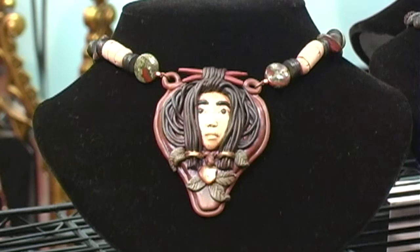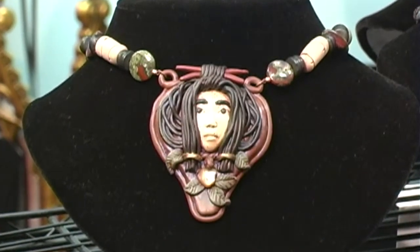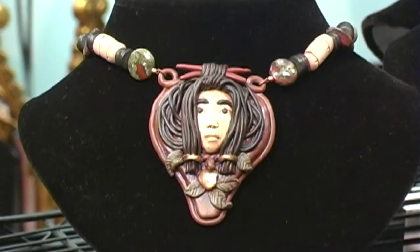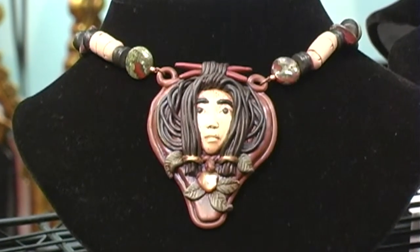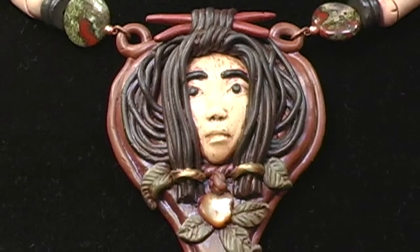This is an Asian Prince. Of course, all of this is handmade, and the bamboo beads that you see here are made by hand as well. For me, he sort of speaks to a peaceful warrior, bringing peace to his people.